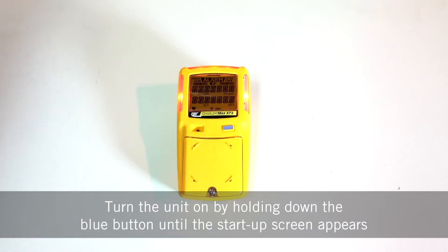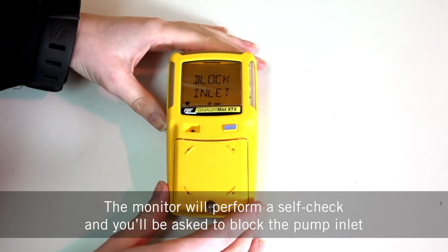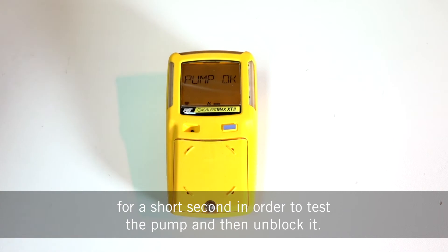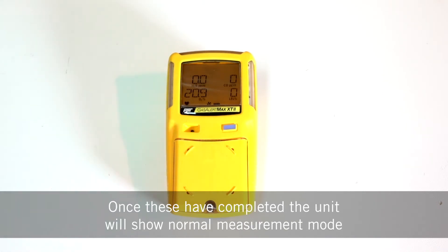Turn the unit on by holding down the blue button until the startup screen appears. The monitor will perform a self check and you'll be asked to block the pump inlet for a short second in order to test the pump and then unblock it. You'll also be able to see the date of the last calibration. Once these have completed, the unit will show normal measurement mode.